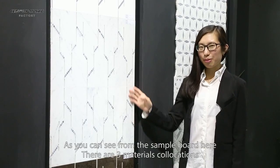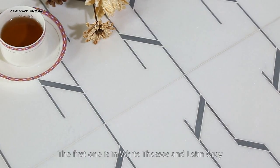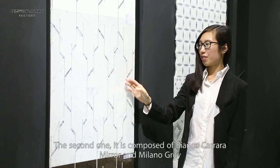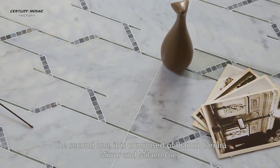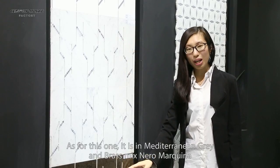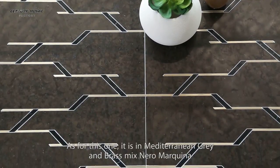As you can see from the sample board here, there are three material qualifications. The first one is white vessels and Latin Grey. The second one is composed of Bianco Carrara, Mira, and Milano Grey. As for this one, it is Mitterini Grey and Brass Mix Neuroma Quina.